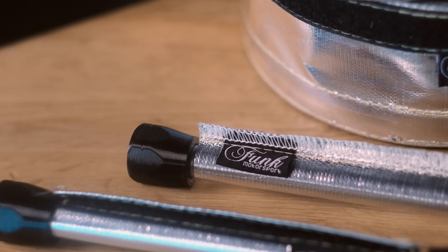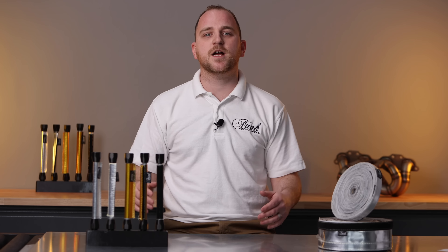Of course our silver sleeving is only part of the heat sleeving range. Unsure what you need? Get in touch, we'll be happy to help.